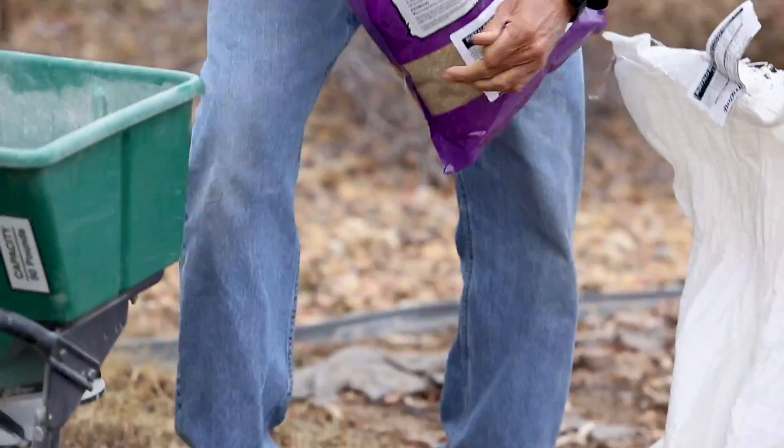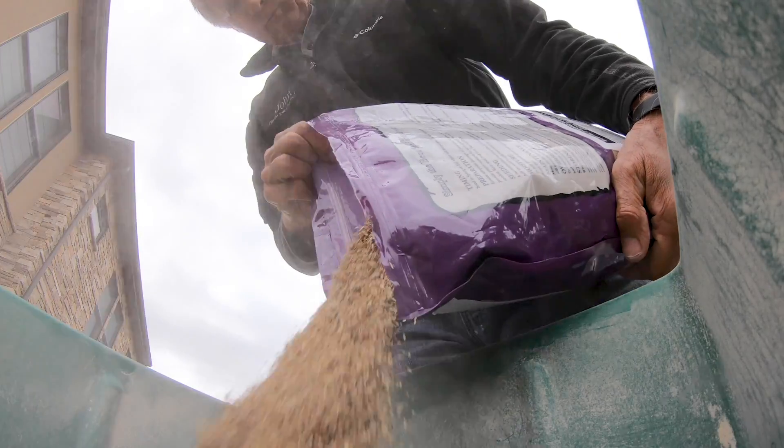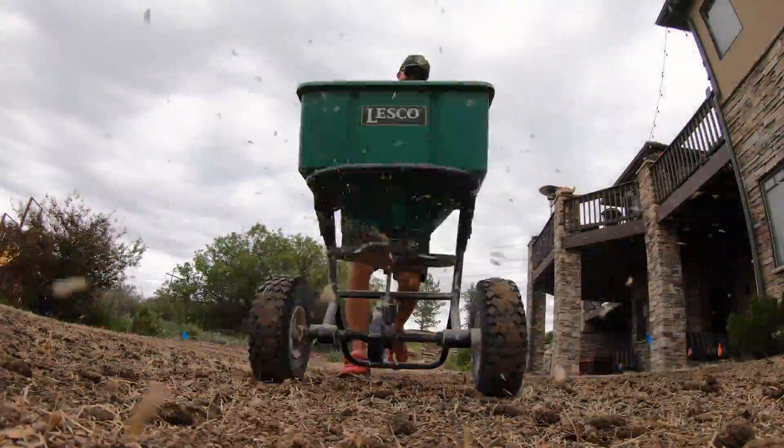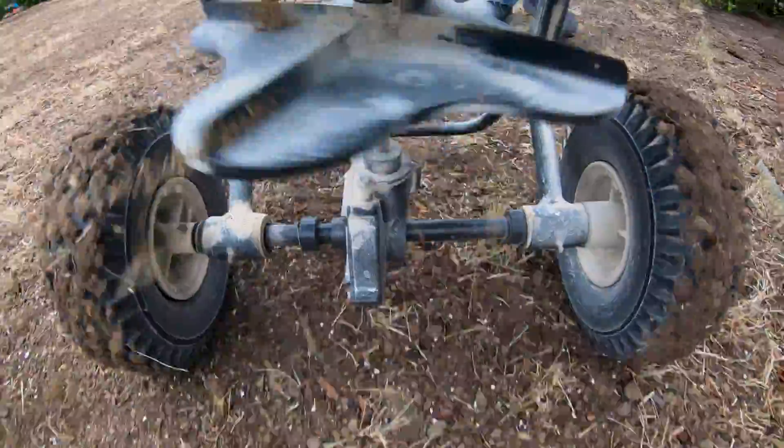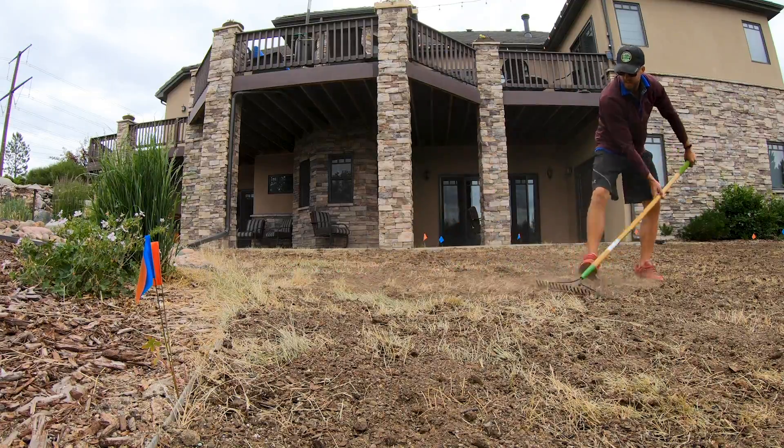Aeration is a critical and great step because it pushes the seeds down into the holes. When it starts coming up, it actually looks like a row crop of corn coming out of the ground. After the first application of seed, we put one more application down after the aeration — and that's my secret; I can't tell you what I use there.